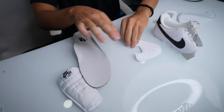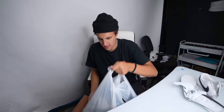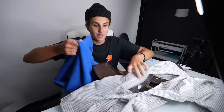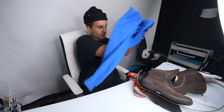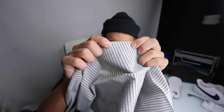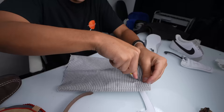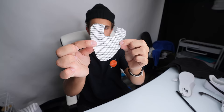Alright, now I've got all the pieces apart - the tongue, insole, toe box, the swoosh, all the pieces here. This is the fun part - now I'm gonna take all these things I got at the store and cut them out and replace each panel with a different material, then sew it all back together. I'll start with the toe box - I'm gonna use these trousers that I got, it's like a black and white checkered pattern.